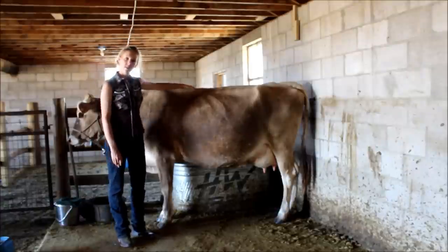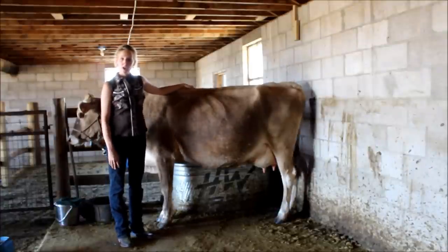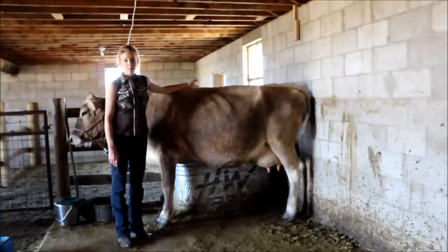Hey everyone, it's Jill Winger with the prairiehomestead.com and today I'm here in my barn and I'm going to do a quick little video and show you how I go about milking my cow.